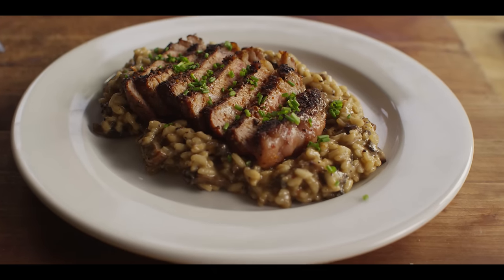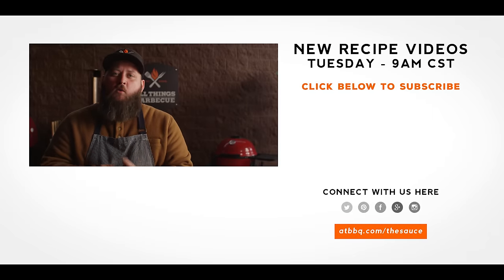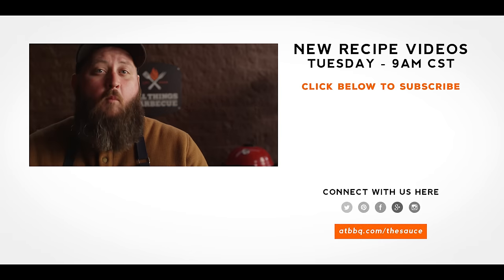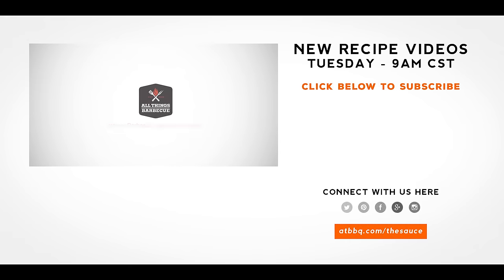Thanks so much for watching. Be sure to check out ATBBQ.com for all the products featured in today's video. If you enjoy the recipe, hit that subscribe button. If you have any questions or comments, or there's anything you'd like to see me cook, let me know in the comment section down below. And let's be good to one another. For more recipes, tips, and techniques, head over to ATBBQ.com/thesauce — All Things Barbecue, where barbecue legends are made.